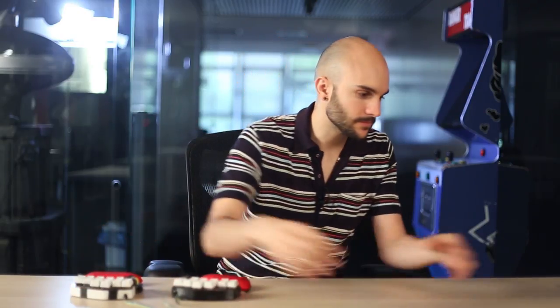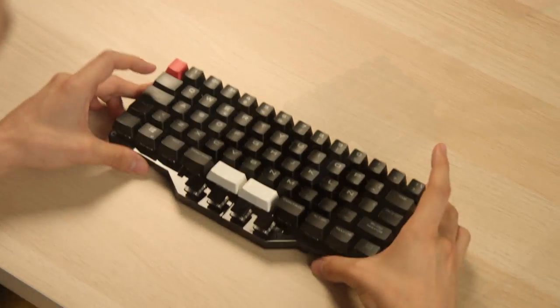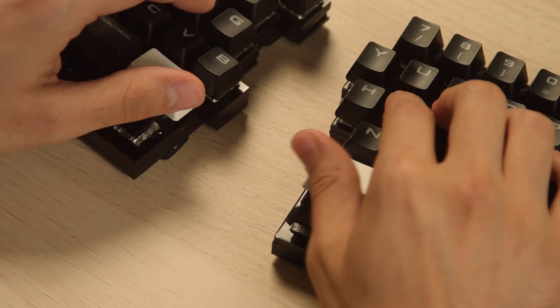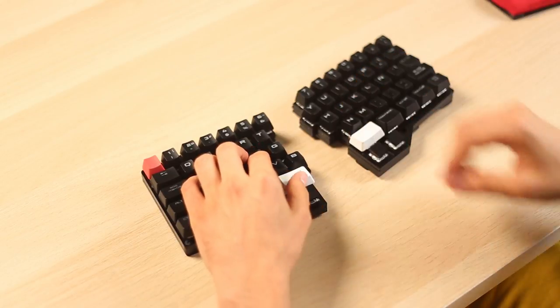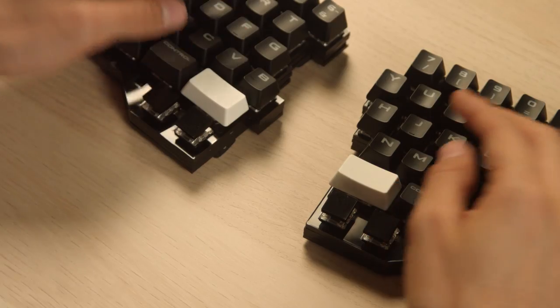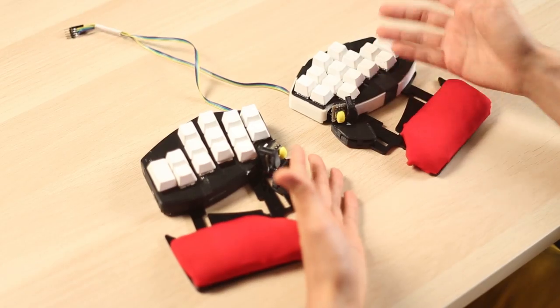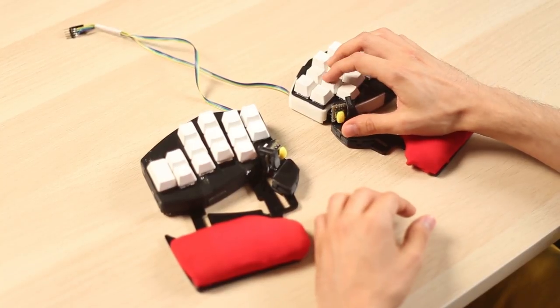So we decided to create another ergonomic gaming keyboard — the Race. We've designed the Race with the same core principles as the Shortcut. It's also a split keyboard but it's much more similar to a regular keyboard. Both keyboards are split and both have multiple buttons for the thumb. On the Race, we've split the space bar into four and added another row underneath the space bar with four more buttons. On the Shortcut we have six buttons per thumb.